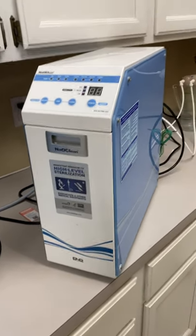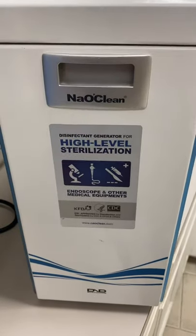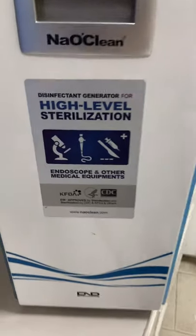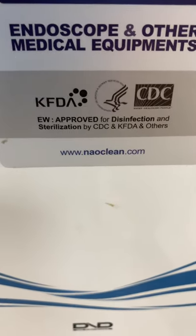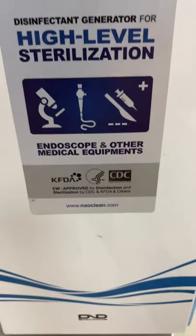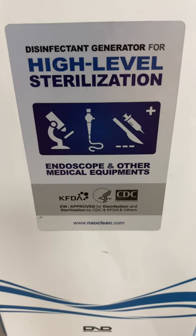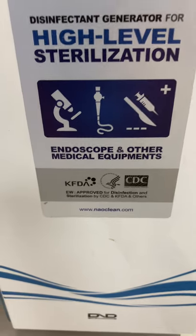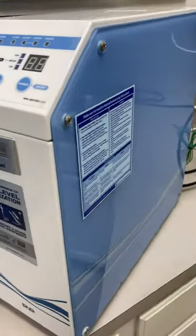Steven, it was great talking with you. I want to show you this unit we were referring to — this is the medical generator unit. You can see it's high-level sterilization; you can see the seals from the KFDA and CDC. This is NailClean technology from South Korea, and it's for high-level sterilization for endoscopy and other medical equipment. It produces a very high-level disinfectant solution.